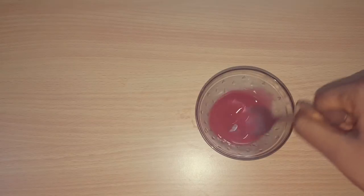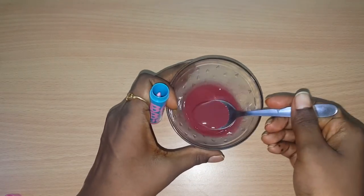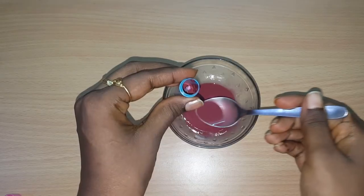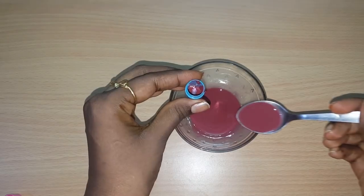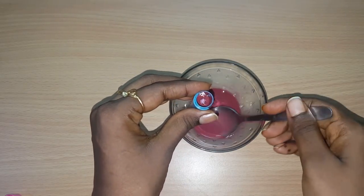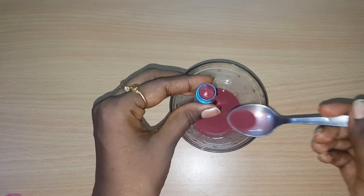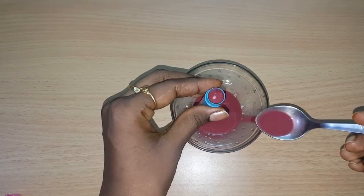It will help as a preservative. We will be able to use the lip balm for 1 year. I will set the lip balm into 3 containers. You can use small plastic containers, which will be easy to apply. We will clean a small container and fill it. We will set it at room temperature.